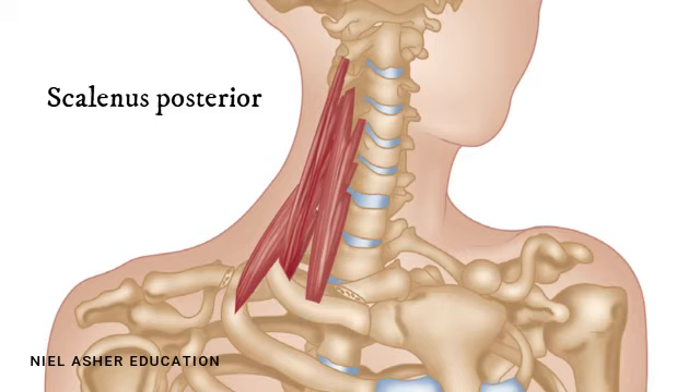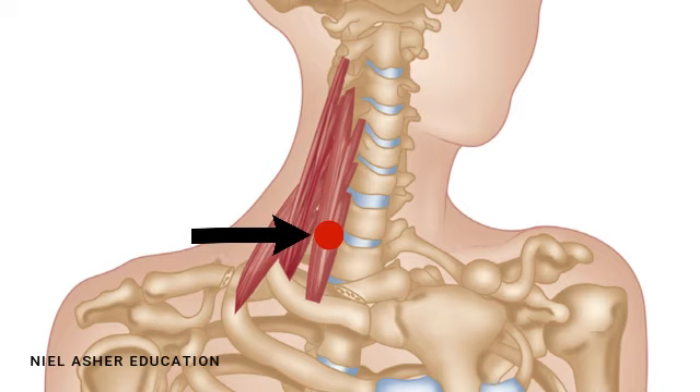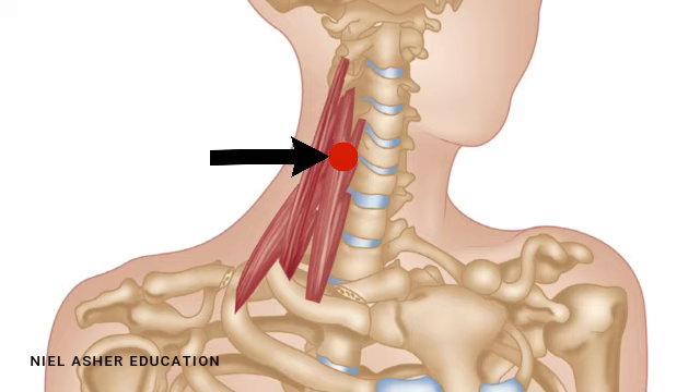Here are the three muscles. The scalenus anterior has two trigger points: here's one which overlies the sixth cervical vertebra, and the second is higher up over the fourth cervical vertebra. The scalenus anterior is the one which most commonly gets trigger points. There is only one trigger point in the large scalenus medius, which is quite low down over the seventh cervical vertebra.